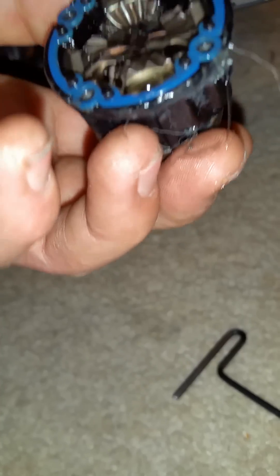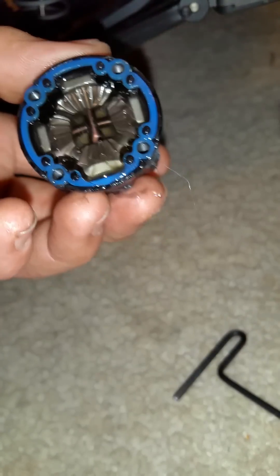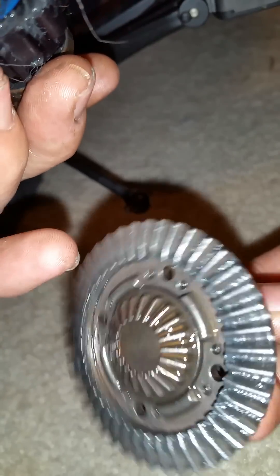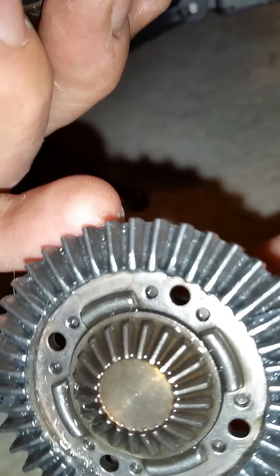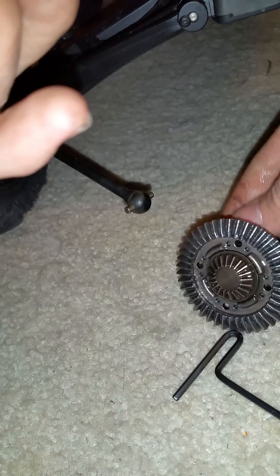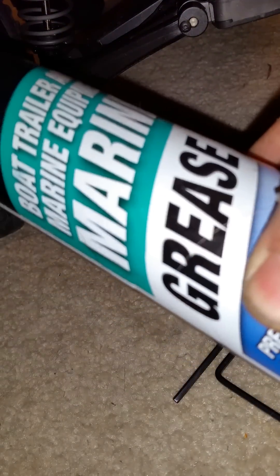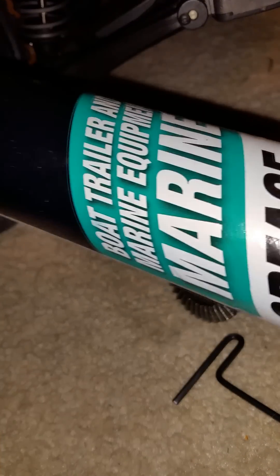After I get that done and get the spur gear part put back on, I completely coat all the gears completely inside. I've already wiped the stock grease out and I take marine grease — the good stuff.